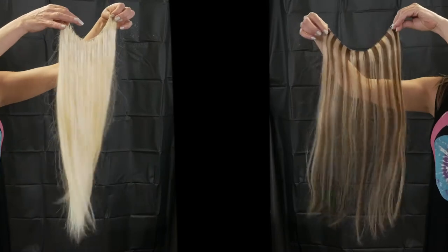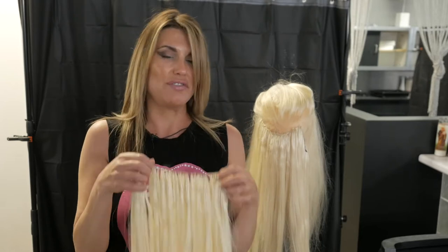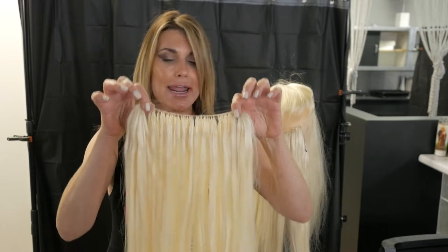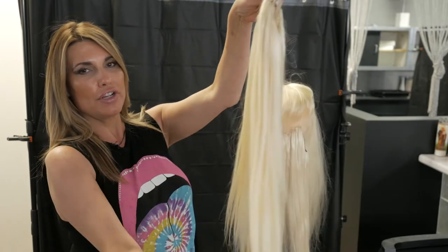You get motion, you get movement, and a lot of our stylists have been working with small tiny little skimpy tracks that you have to pile on and pile on. This track is 38 inches and it's 100 grams, and this is 22 hair inch length, and it just hangs perfectly natural.